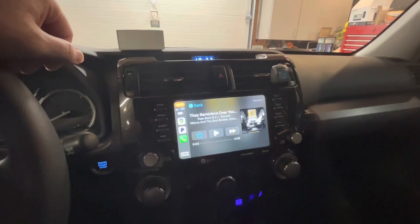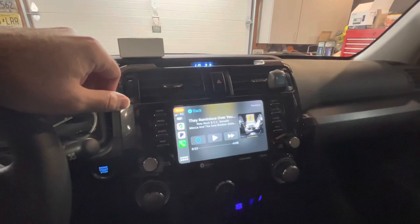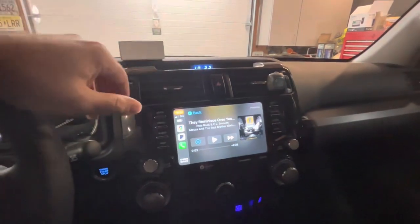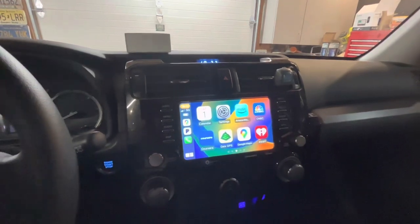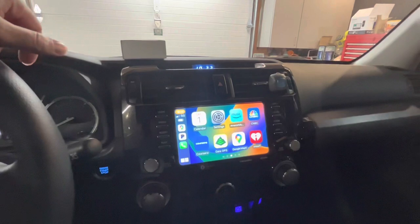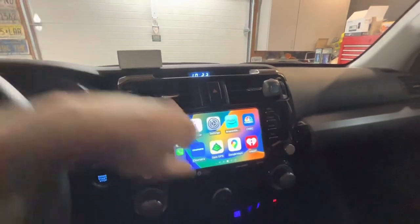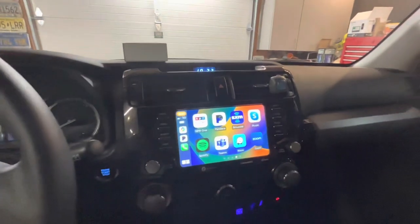This gives me a feature that truthfully should have come on the 4Runner when it was built. Overall, the new infotainment center Toyota puts in here is really good — great screen size, easy to read even in direct sunlight, and very responsive to touch. It's a really good system overall, so I do see why Toyota waited on the infotainment design — it did pay off — minus the lack of wireless CarPlay and wireless Android Auto.